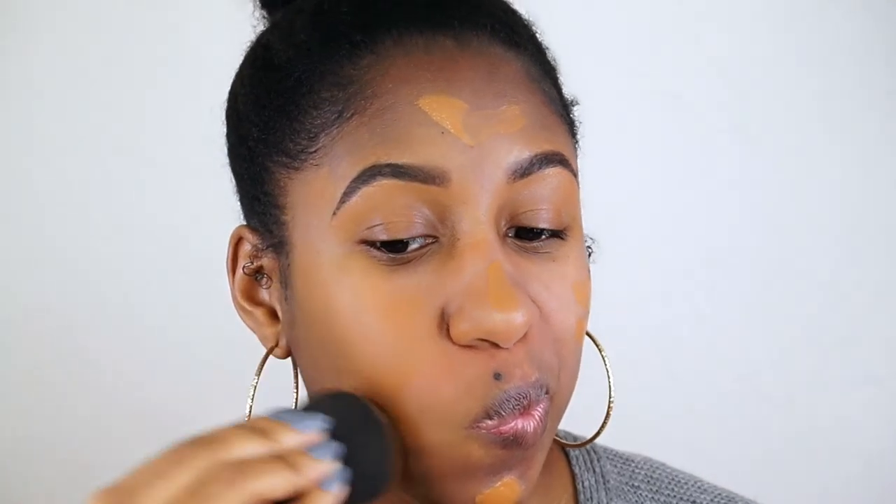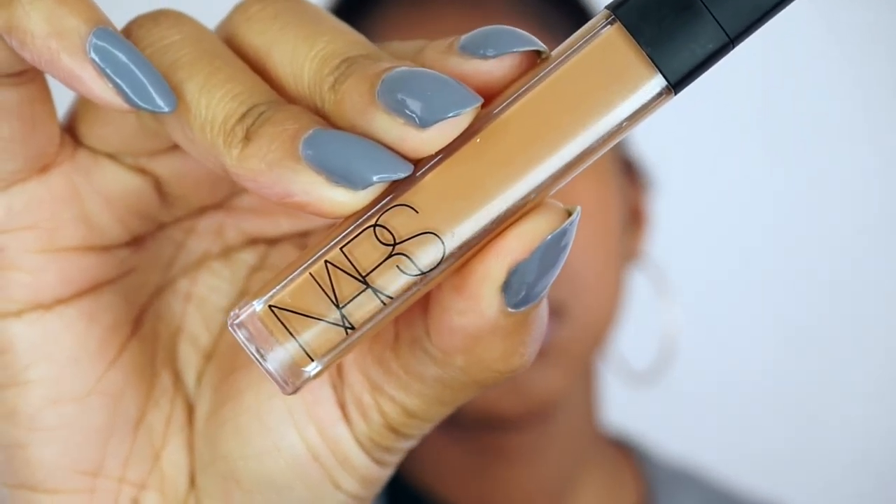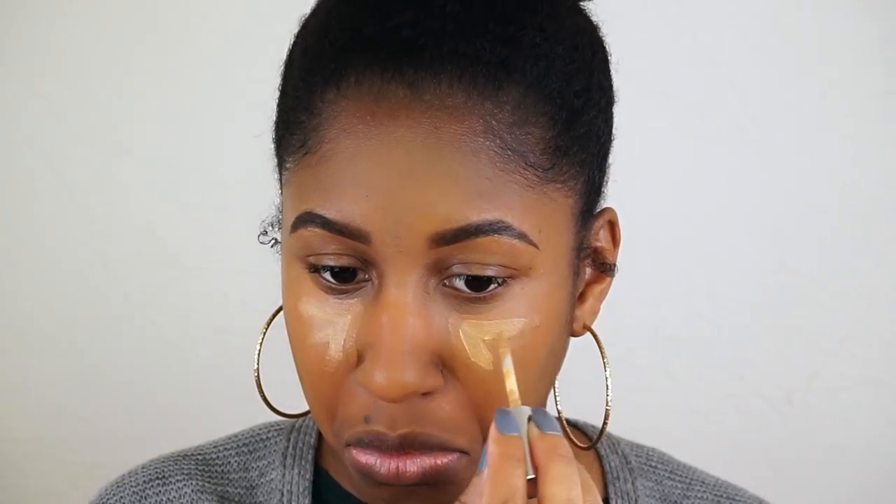Then I will highlight with my NARS Creamy Radiant Concealer in the color Amand. I also forgot to show this product, but this is the L'Oreal True Match Concealer in medium-deep, and this just brightens up my highlight.